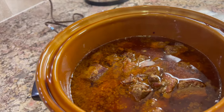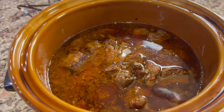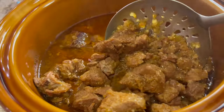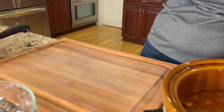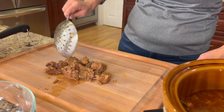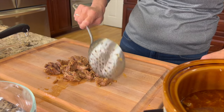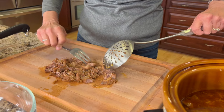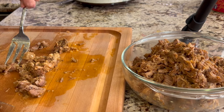The house is smelling pretty good right now, let me tell you, and here's our pork. After six hours, it's looking good, and by the way it feels, I can tell you it's super tender. I'm going to take a slotted spoon, drain the pork, and place some of it on my cutting board here, and then I'm going to shred it up. When I push on the meat with my spoon, it is just falling apart — it is tender. Once I get this shredded up, which is so easy to do, I'm going to place it into a dish to keep it warm.